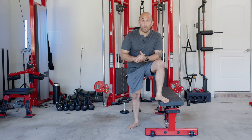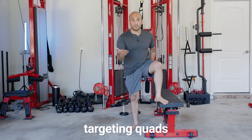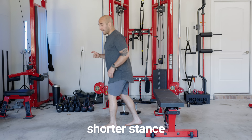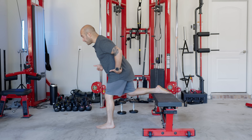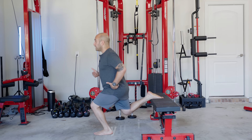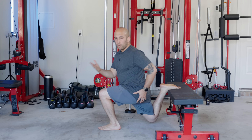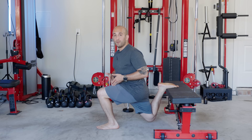On the other hand, let's say you want to target your quads and less of your glutes — you're basically going to do the exact opposite. Get a slightly shorter stance, and instead of leaning forward, you're going to stay more upright. It's going to look like a bigger range of motion and it's going to target your quads a little bit better than your glutes. You're still going to work your glutes, but it's just a little bit more quad focused.